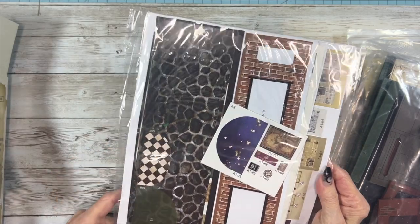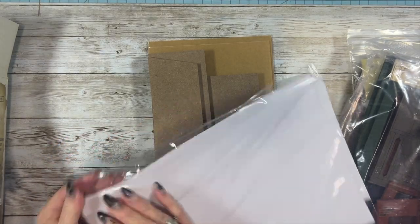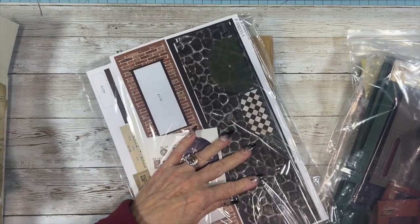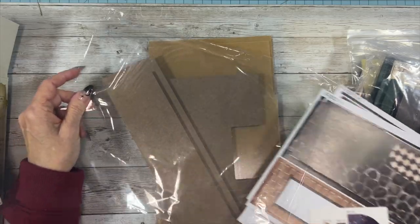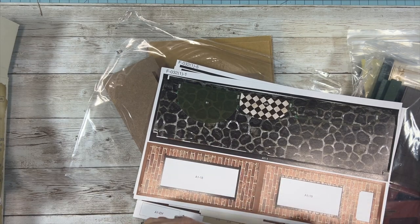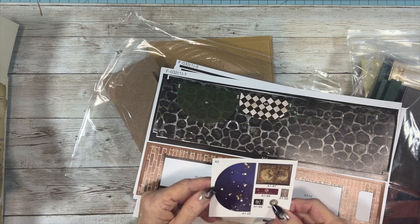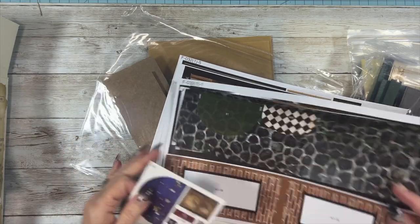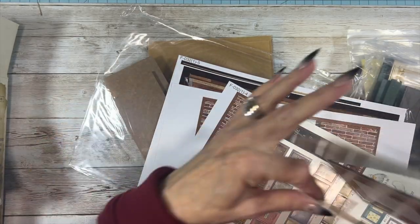And then here we've got some papers. I'm hoping these are stickers and not paper that has to be cut out. Now I see these aren't stickers — but what I might do is scan them in and then turn them into stickers. Some of these are just punch-outs. It's a nice quality paper though, so I can keep that from falling apart. And then we've got some books — the books are stickers. So it looks like part of them are stickers and part are cut-outs or punch-outs.